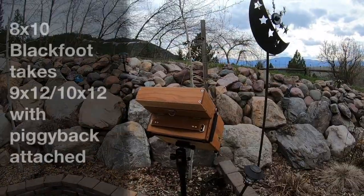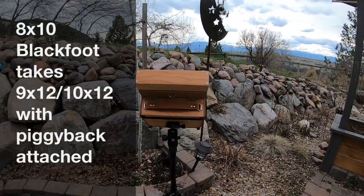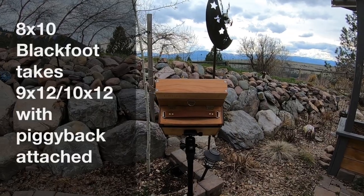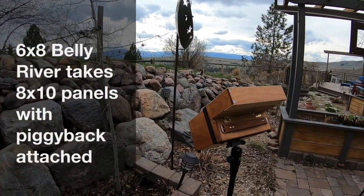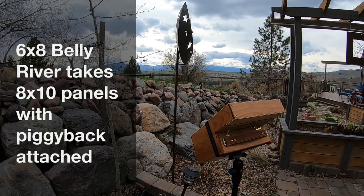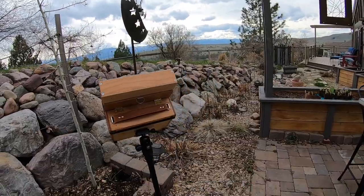For the 8x10 Blackfoot, being 10 inches wide, the next logical step up would be 10x12 — so that piggyback works with that — and it can also do 9x12 with the divider. And again, for this little Belly River box, 6x8, it's 8 inches wide, and 8x10 is the next step. So that's how that works.